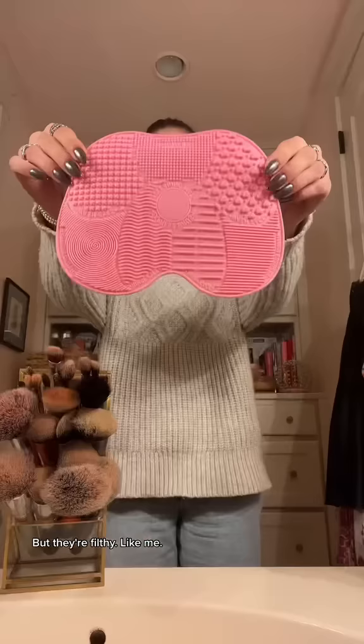Greetings. I got this to organize my makeup brushes, but they're filthy. Like me. So I ordered this.